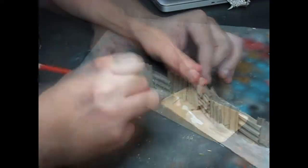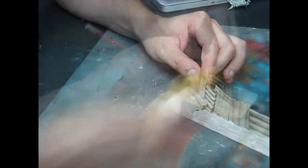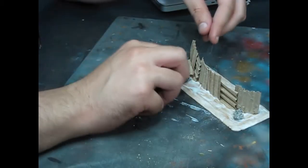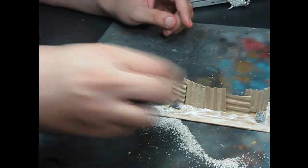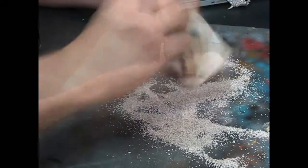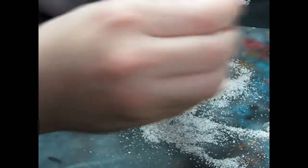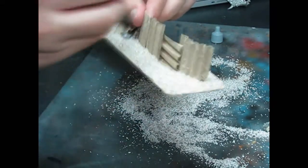Glue the clutter to the base and add any details you want like rocks or extra metal sheets. After it dries, I like to add watered down PVA glue to ensure it doesn't come off while painting.